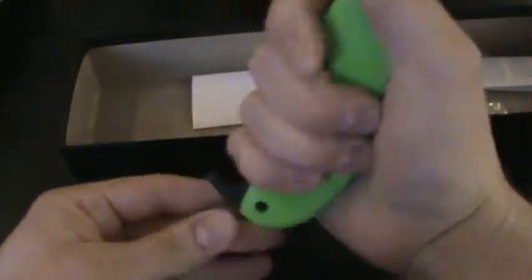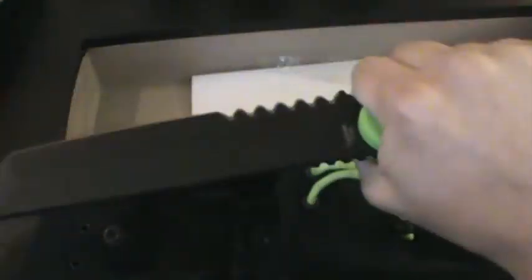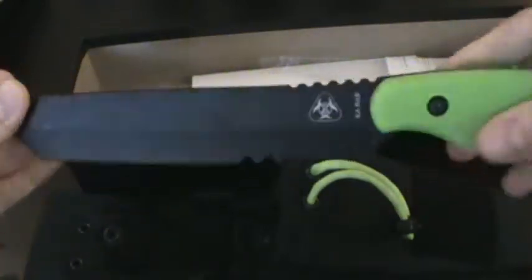It feels good in your hand. Pretty solid, feels substantial.